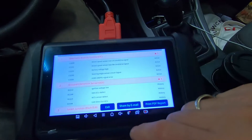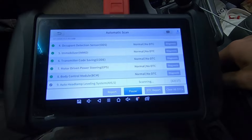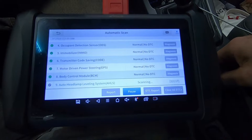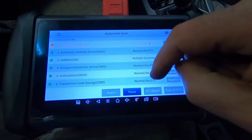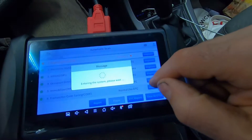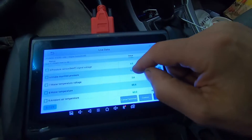I took it for a ride and only two codes came back. Before I fix the exhaust system on this car — and I think it needs a fair amount of work — I want to make sure the engine is good, because at a quarter million kilometers, if the engine's no good, you don't bother putting money into something else. Let's go into diagnosis and into live data; there are a couple of things I want to show you here.